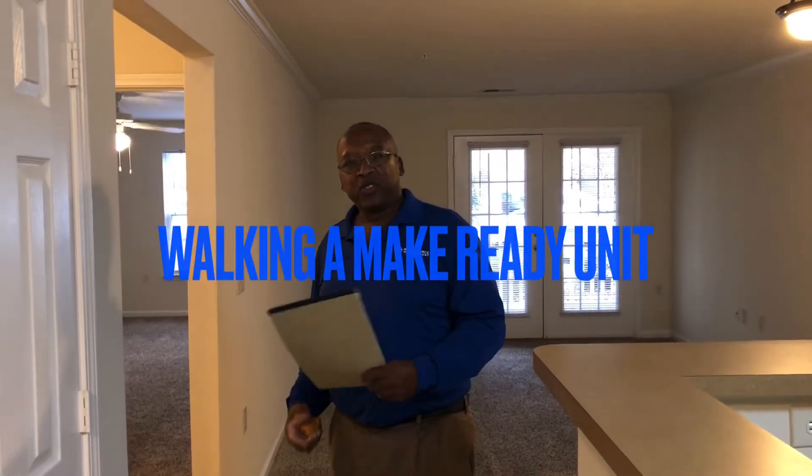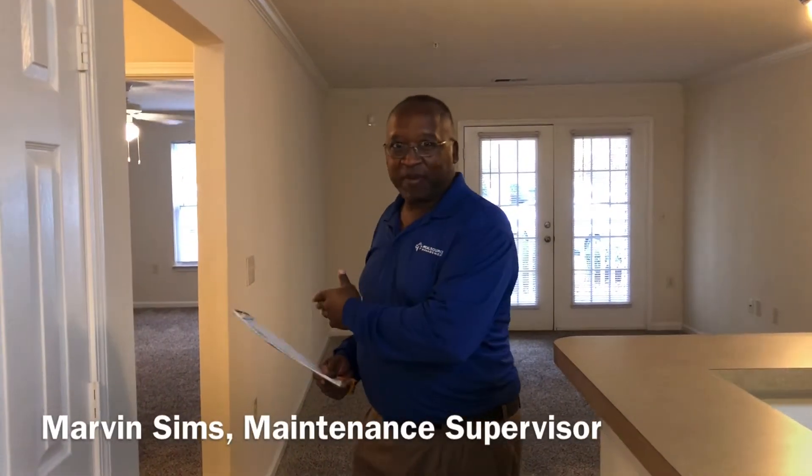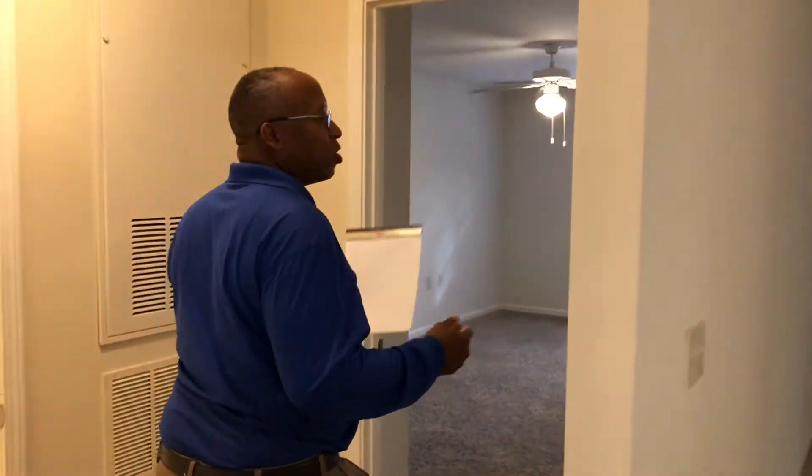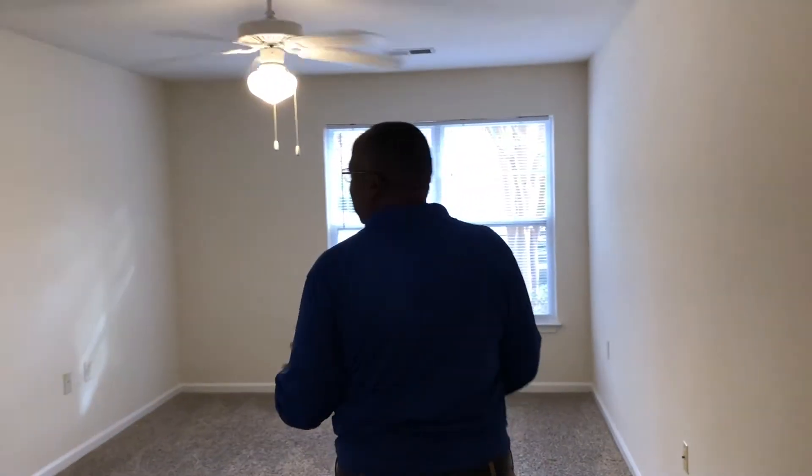Welcome. I'm here to teach you how to do a proper walkthrough of a make-ready apartment. Let's start off in the back — you always want to start in the back and work your way to the front. This is the back bedroom.